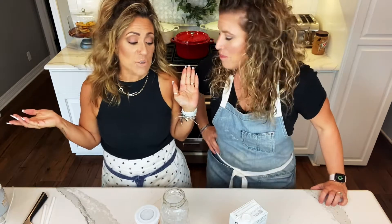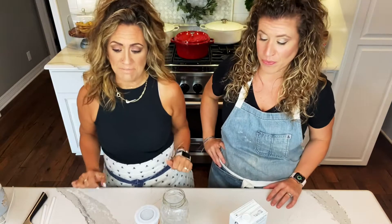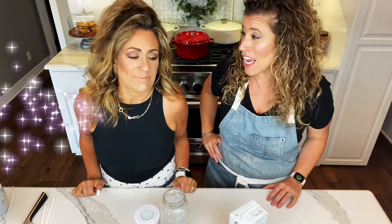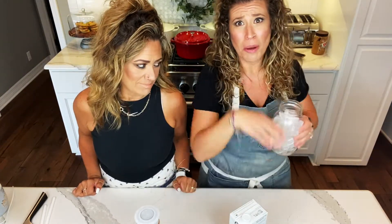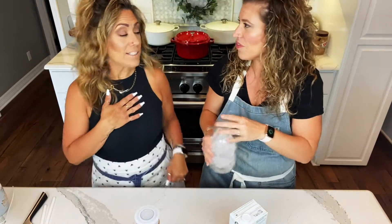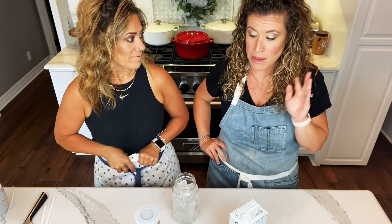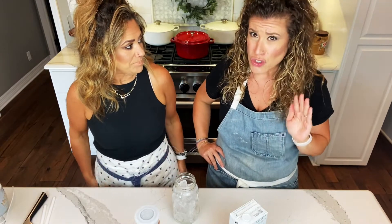We do give it our own twist — we know what we're doing. This is good. So we're going to call this Jenny and Anna's Pink Drink. I love the pink drink. If you haven't seen the Starbucks episode, go click and watch it, where we try the pink drink.